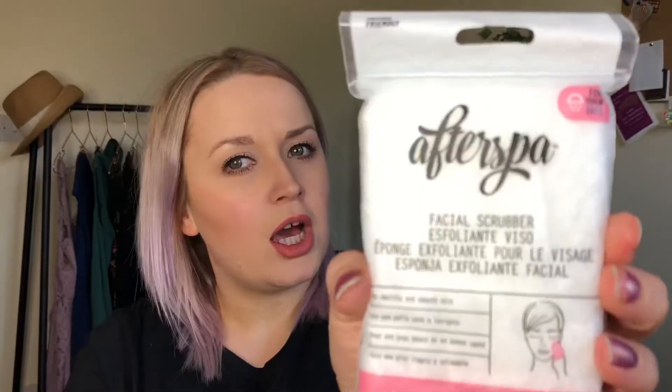After that, a spa facial scrubber — it's just an exfoliating sponge. I've got quite sensitive skin this time of year, so I don't think I'll be using that at the moment, but I definitely will be using it a bit later in the year.